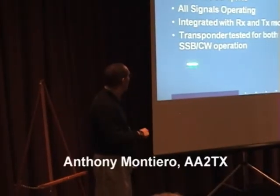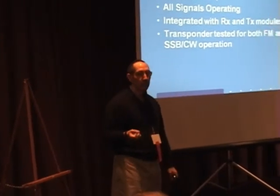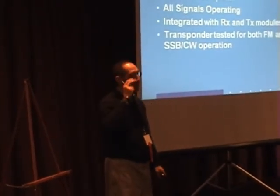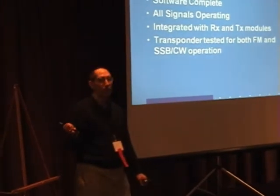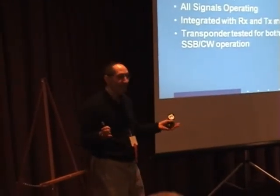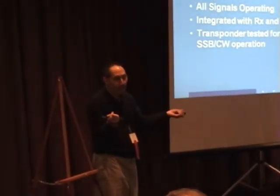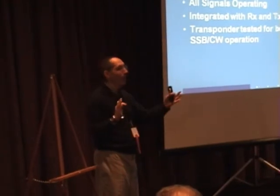I've tested the transponder myself with both FM and SSB. The transponder is 16 kilohertz wide, so you can fit probably three SSB signals — if everybody was really good you could fit like five, but we know better. You can maybe fit three SSB signals, but it's actually wide enough to do FM.